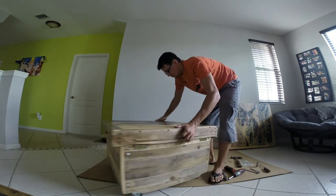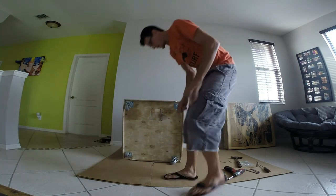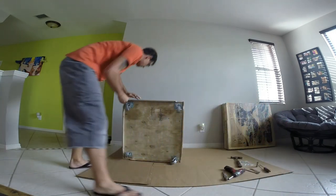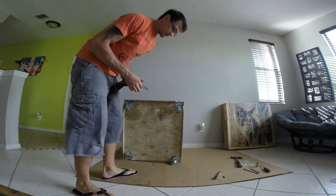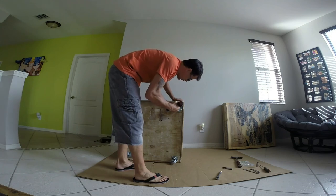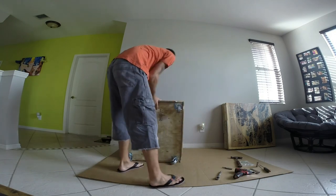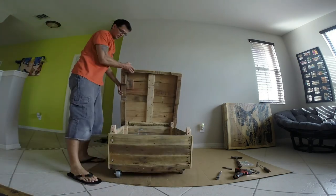Now what you can do is flip it up and in. Flip it on in and sink your gold screws in the corner, tracing everything tightly together. Like I said you can do this with a screwdriver, though a drill would be preferable. And there you have it — crate with storage.